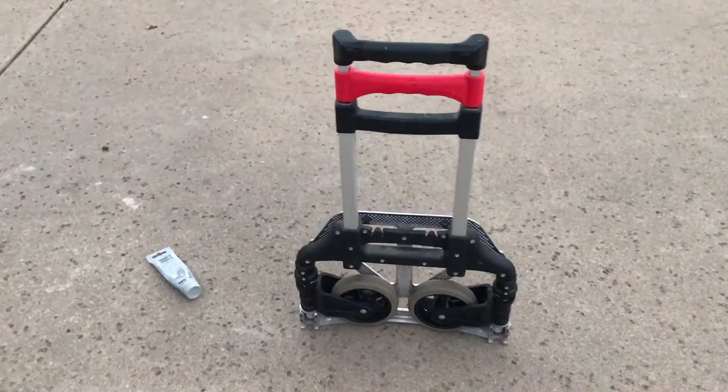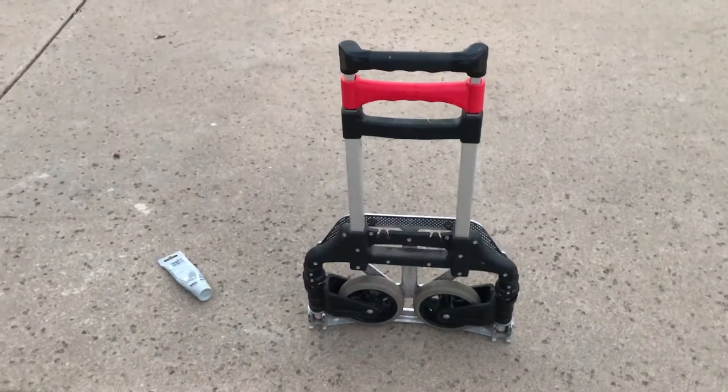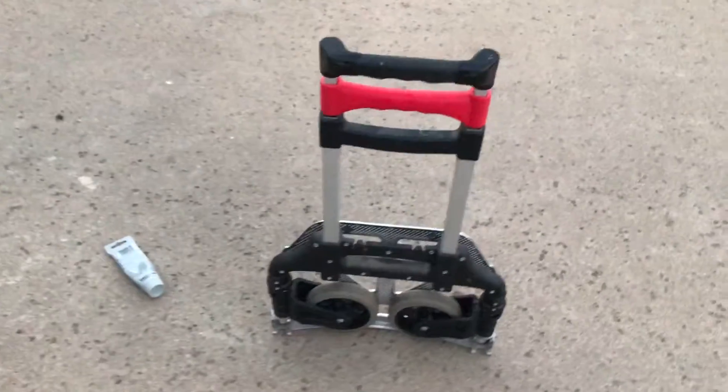Do you have a Magna Cart from Costco from years ago? Has it been giving you trouble opening? Well I finally got fed up with mine today and decided to solve it. So here we go.